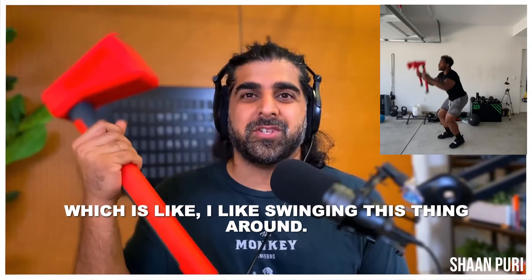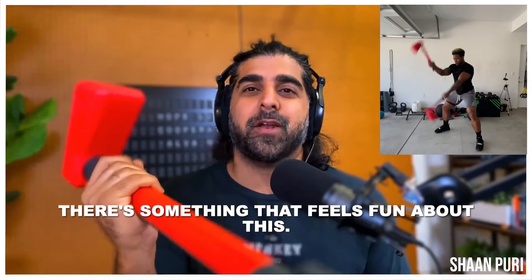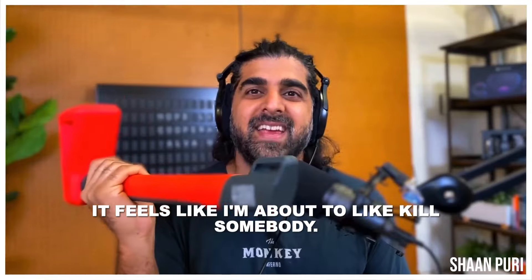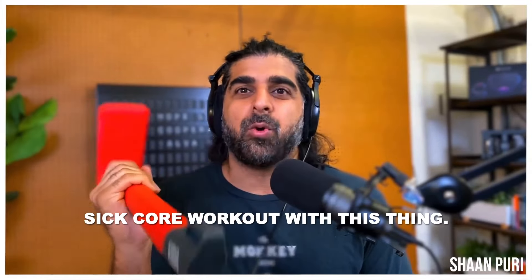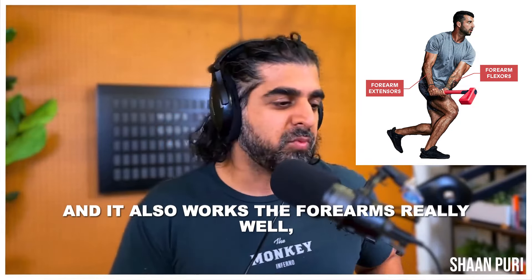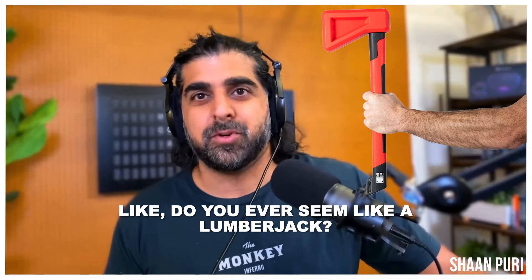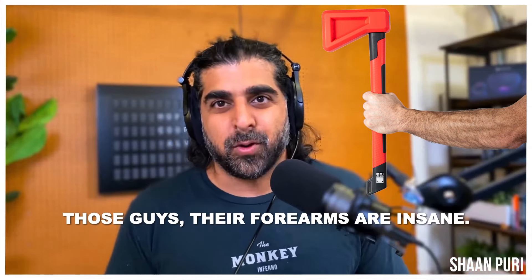This is the new toy I'm starting to play with. I like swinging this thing around — there's something that feels fun about it, like I'm about to kill somebody. You can get a pretty sick core workout with this thing, and it also works the forearms really well. You ever seen a lumberjack? Those guys' forearms are insane.